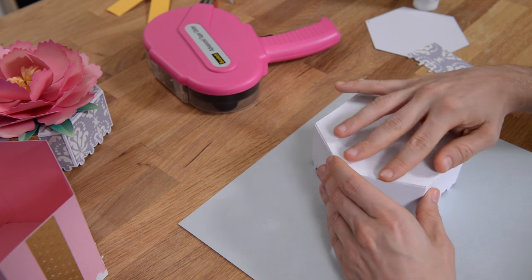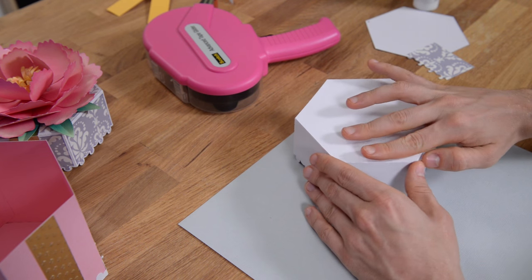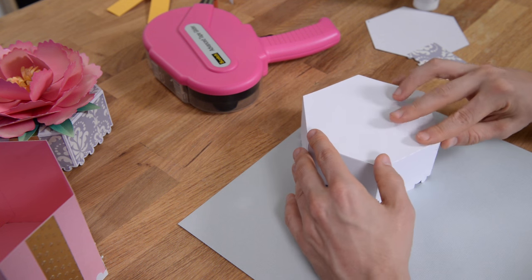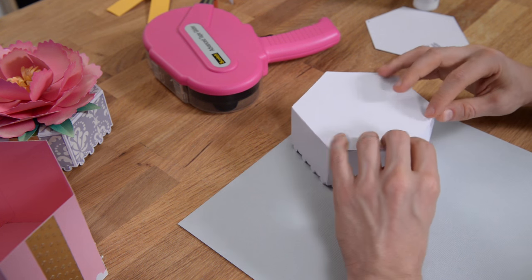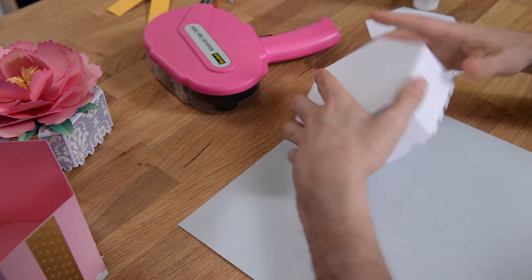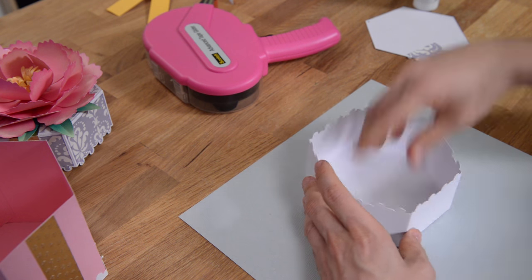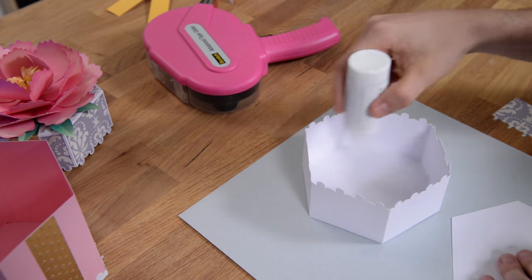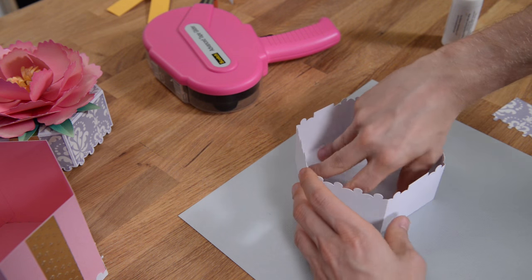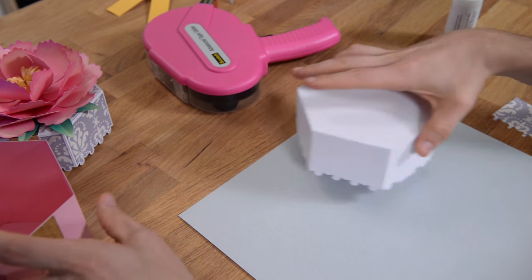Just like we did with the base, you might have to nudge the pieces around a little bit to make sure they're nice and flush. Once it gets that initial grip, go ahead and flip it over and push from the inside, just like that. Then put glue all inside there and pop your liner in to finish it off, give it a nice clean look, add some stability — and there's your lid.